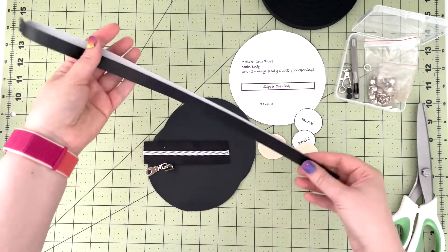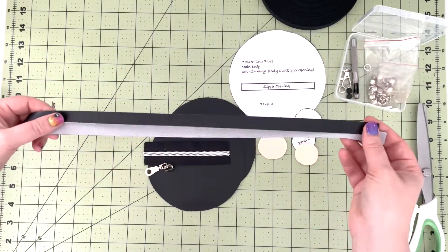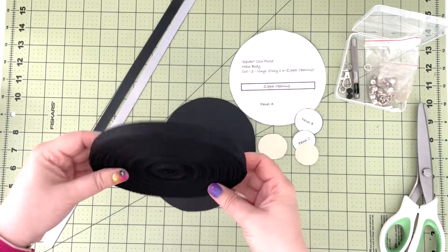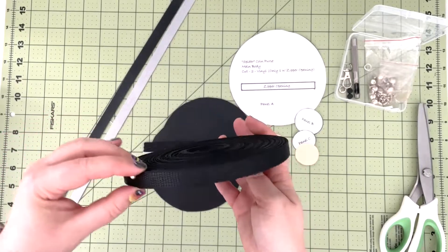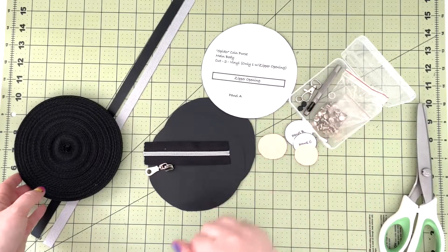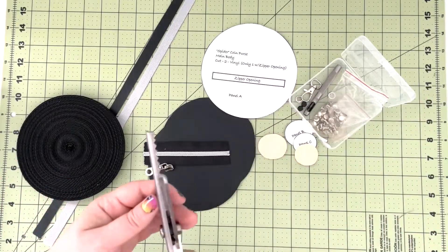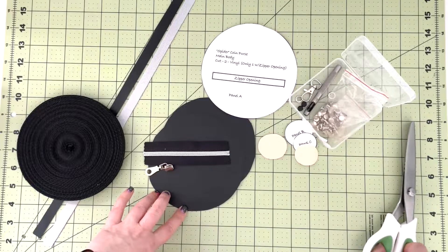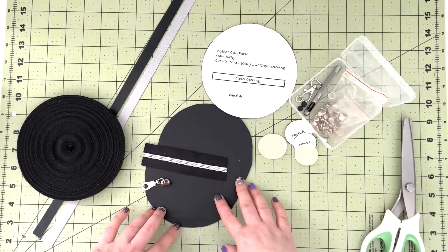I'm also going to have two 16-inch long strips of black vinyl — those strips will become the legs of the spider. I'll also be using half-inch webbing tape, about 14 inches of it, to create my wristlet strap. To fasten the wristlet strap to the clasp I'm going to use rivets, and I'll also be using regular pinking shears to create the spiky edge of the pouch all around — you'll see how that's done during the video.